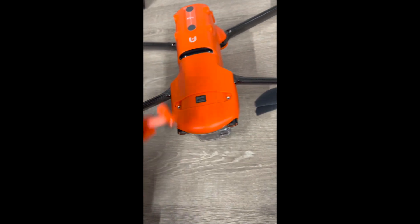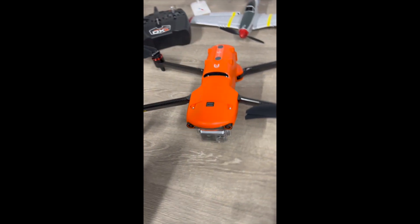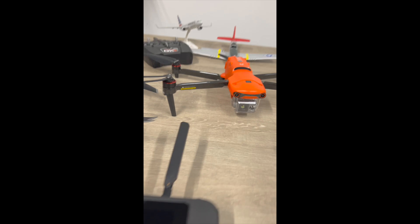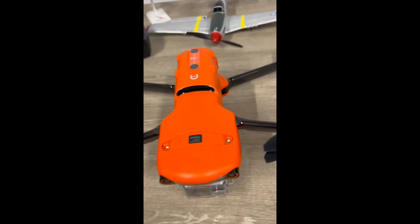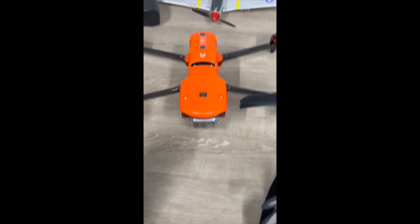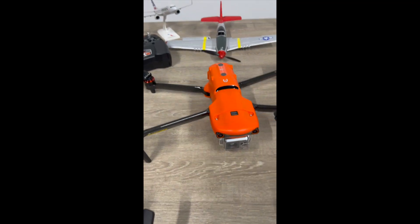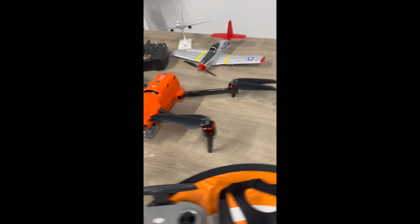This section here is where you can actually take pieces out and mount extras — like a loudspeaker if you're using it for public safety, or a light for search and rescue. There's also an RTK module which gives you more precise mapping and modeling capabilities. You can take that out and put it on there; those cost about six hundred dollars and give you centimeter precision when you're doing mapping.